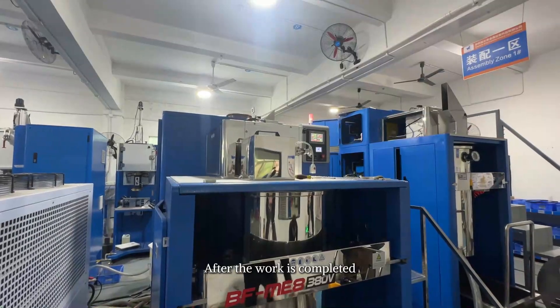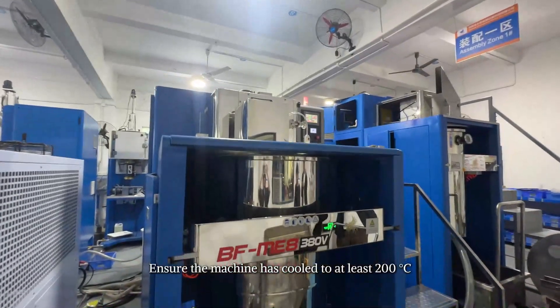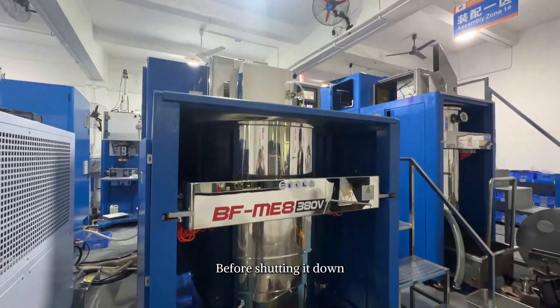After the work is completed, ensure the machine has cooled to at least 200 degrees Celsius before shutting it down.